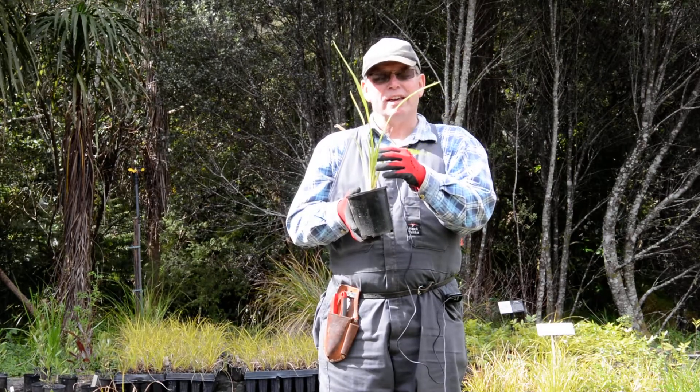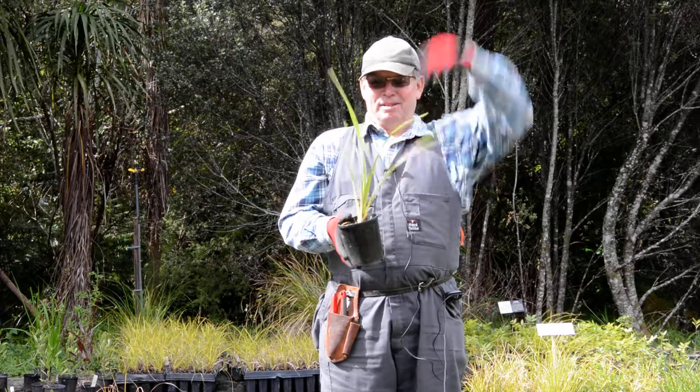This is Formian 10X — this is our harakeke. This is a baby; its parents are this big.